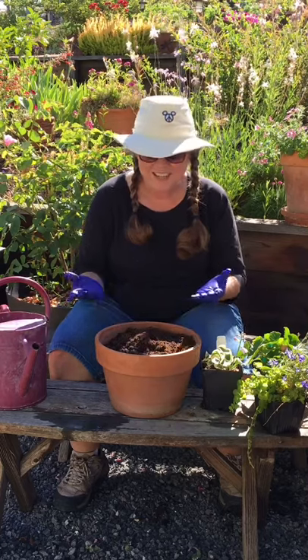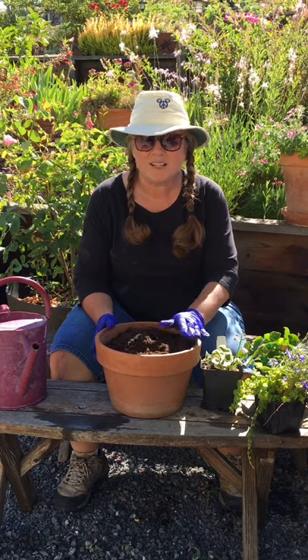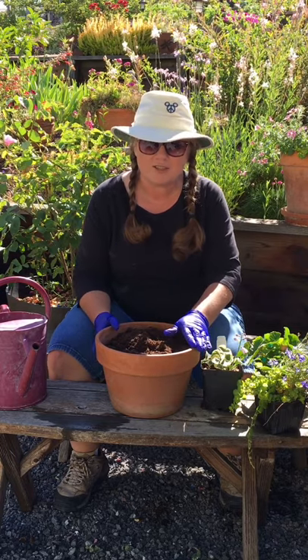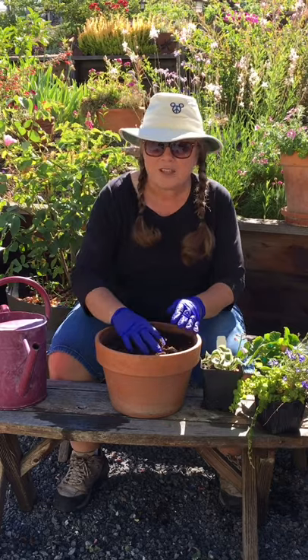Hi everybody. Welcome to my hillside urban garden. Today we're going to plant up a small pot for the shade. So if you don't have a lot of sun or you've got a nice shady spot, these plants will do very well. Today in the nurseries there's a lot of different shade plants to choose from, and in particular I like ones that bloom, so that's what we're going to plant today.